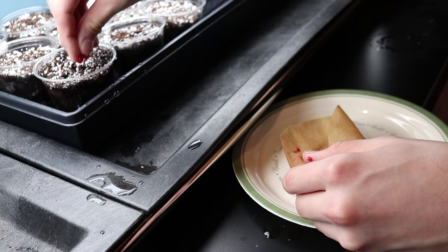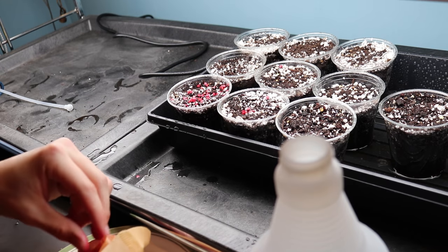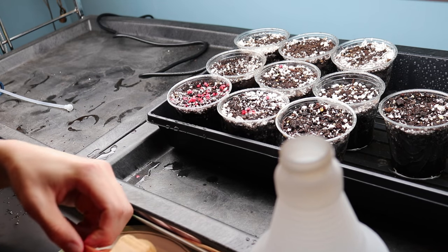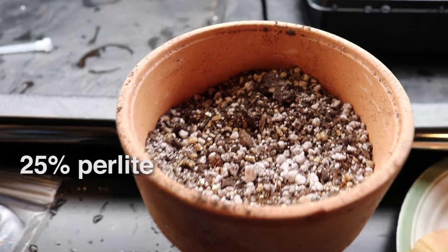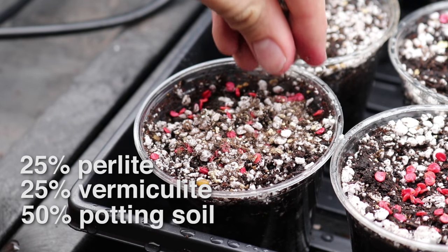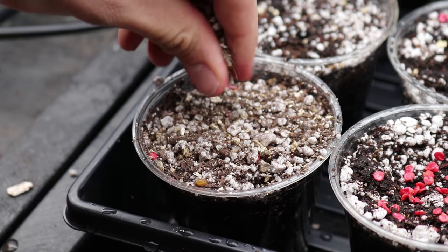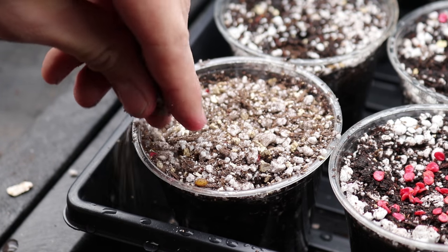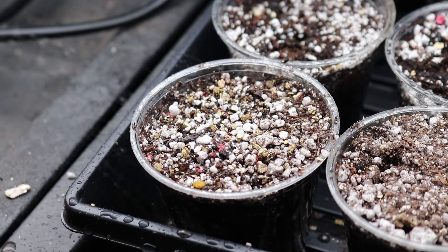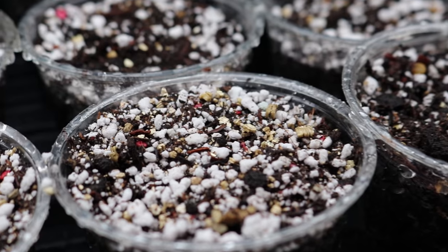Now that you have everything prepared, it's time to plant your pepper seeds. Sprinkle the seeds on top of the soil and try to place them fairly evenly apart. You don't have to be perfect because you'll be transplanting the seedlings later on. Next, I sprinkle a mixture of 25% perlite, 25% vermiculite, and 50% potting soil onto the surface of each cup, adding just enough to cover all the seeds. Now spray the tops with some lukewarm water to contact the pepper seeds with moisture. The soil should be moist to the touch but not soggy, in order to avoid mold.